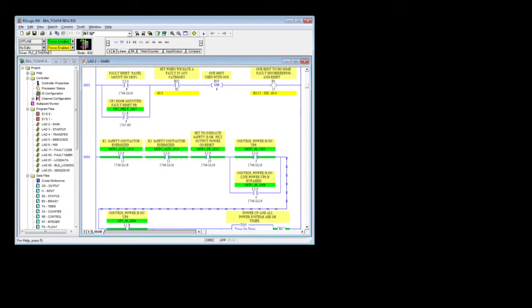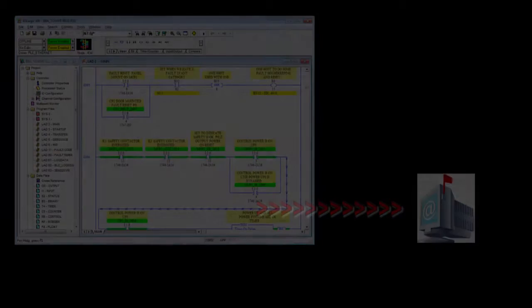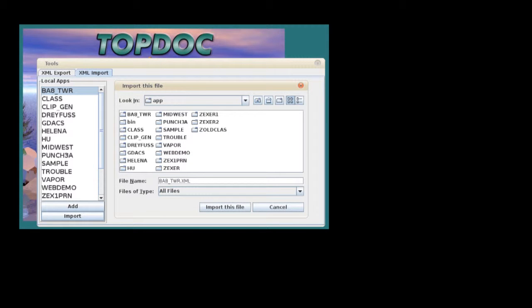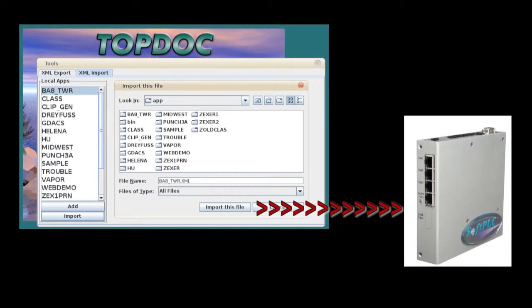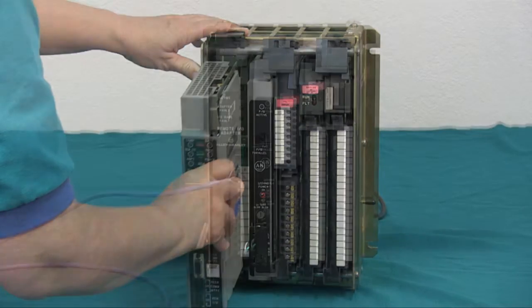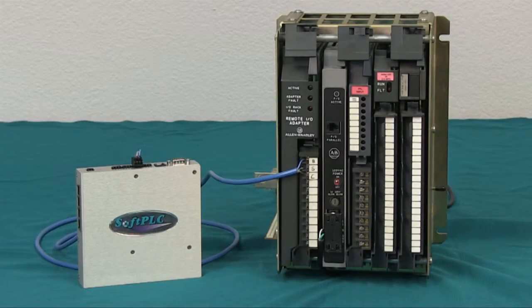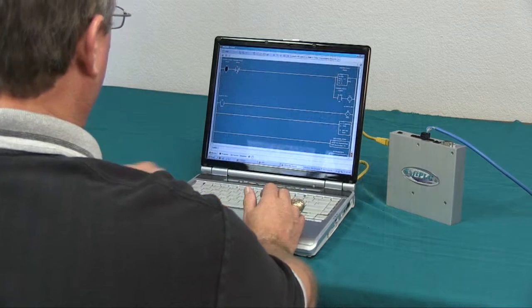The upgrade process is simple. Step 1: Email us your existing application logic and documentation. Using our automated utilities, we convert the application so that it will load into our SmartSoft PLC. Step 2: Convert any local I/O racks to remote I/O racks. Step 3: Connect the SmartSoft PLC to the Allen Bradley I/O. You're done, except for a final operations check.